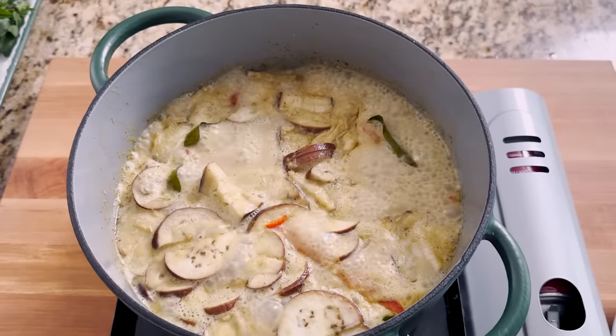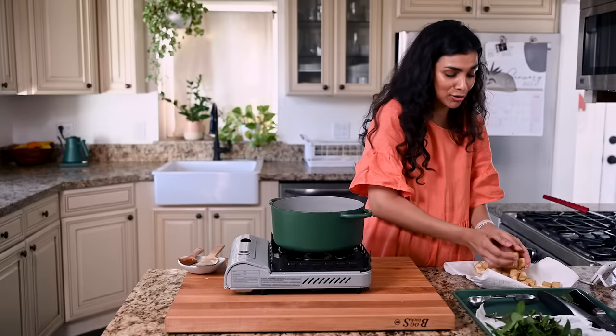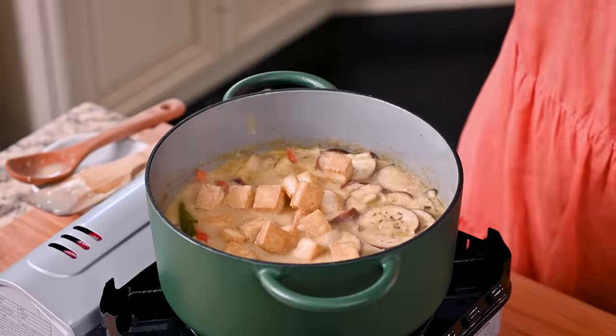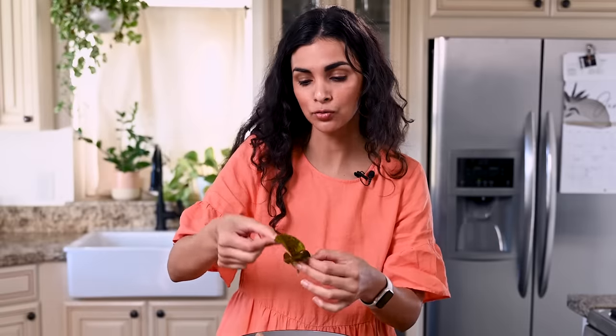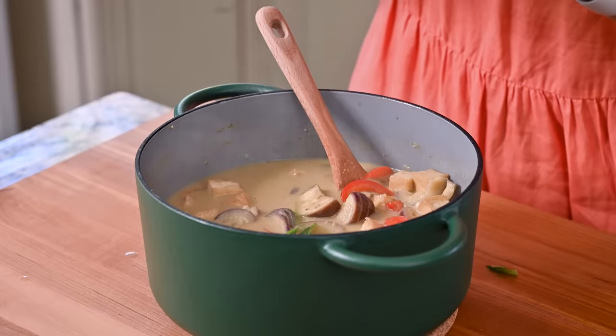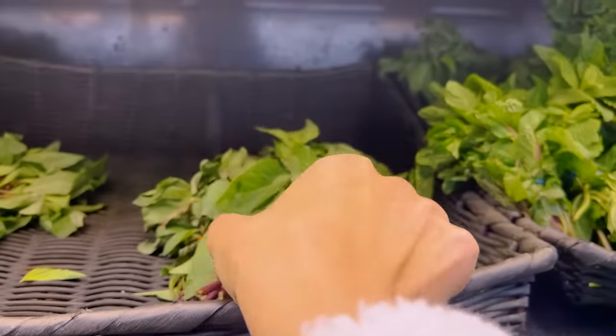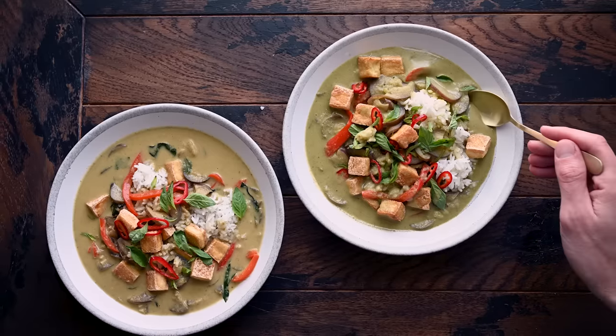Our curry is looking delicious — it might look more brownish-green than bright green, but that's just the color of the curry paste, and I guarantee it's delicious. Now it's time to add in our tofu. Remove the lime leaves before eating as they're not edible in this form. Taste for saltiness and sweetness, adjusting soy sauce or sugar as needed — I'm adding about half a teaspoon more sugar. For the finishing touch, add some Thai basil, which is how most Thai curries are finished. It's aromatic, slightly sweet, slightly spicy, and adds that characteristic Thai flavor. Seek it out at your local Asian market — it's very much worth it.